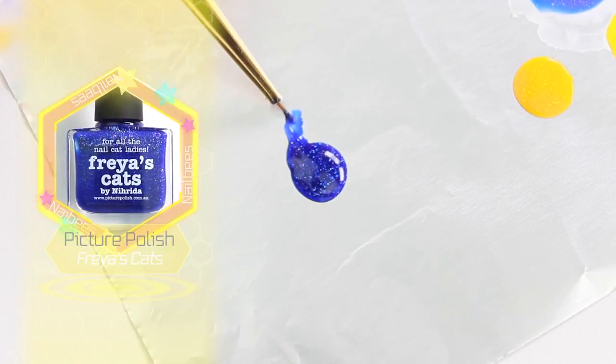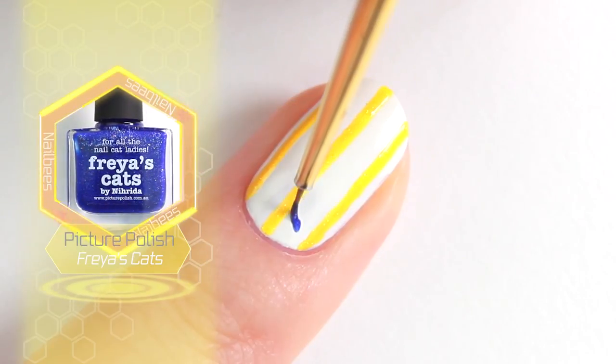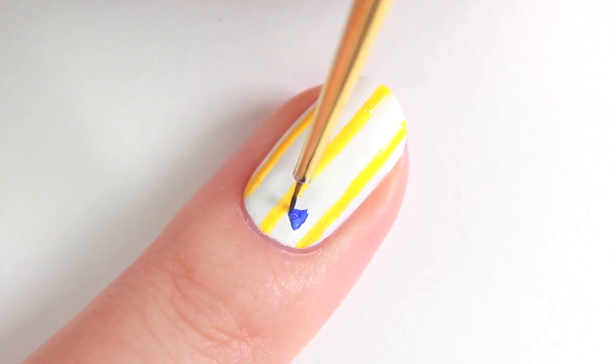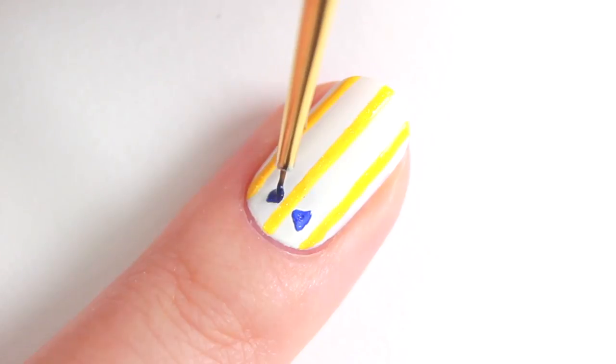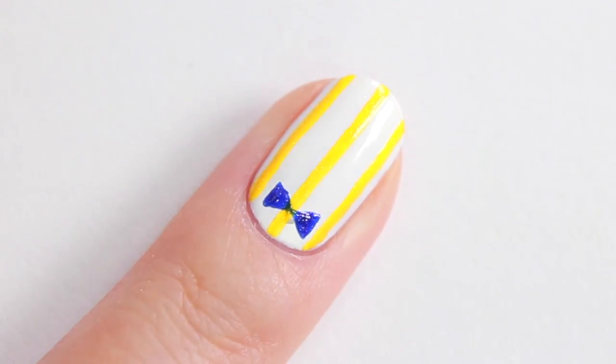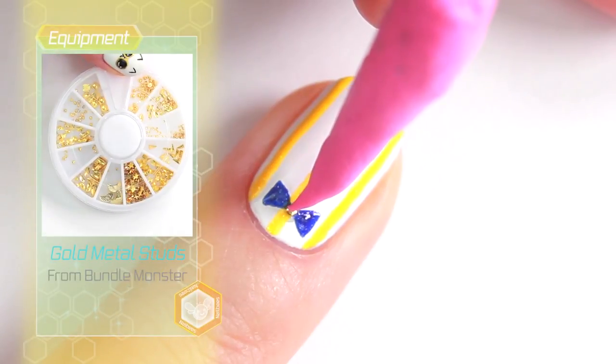For the bow, I chose my favourite blue polish. Draw a triangle shape on either side of the middle line. Apply a drip of top coat, and then place a gold star to complete!